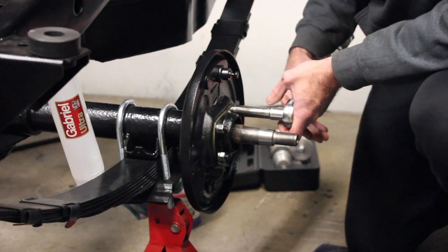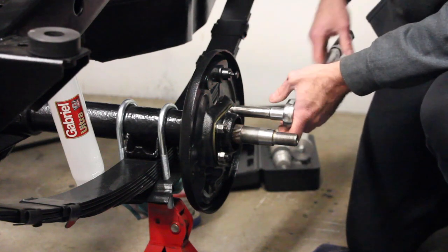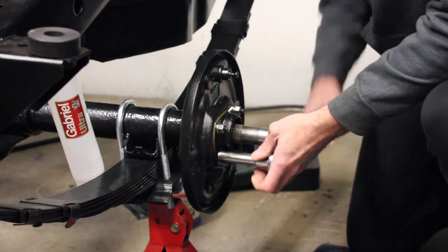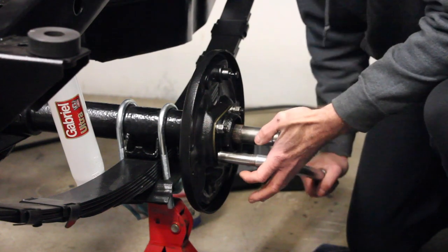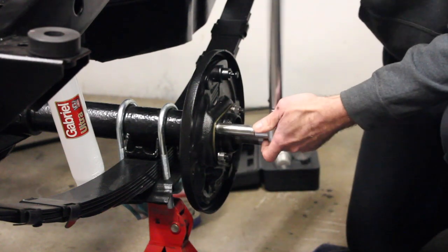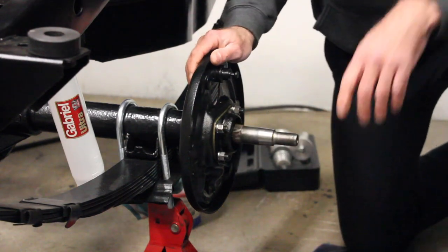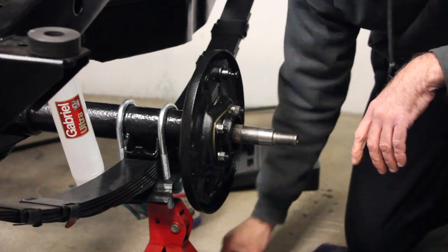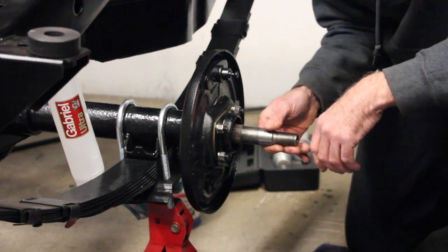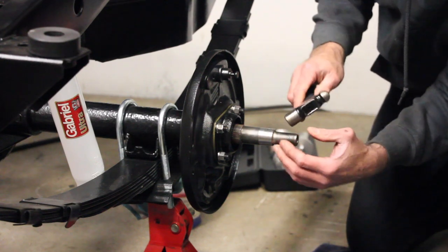I've got the stainless steel lock washer on there and I'm putting on the stainless steel nut to go with it. These are supposed to be torqued down to 32 foot-pounds. 32 foot-pounds — where'd you come up with that number? Not 30, not 35, but 32. If you go 33 it might be too much. 31 — not enough. 32. I'm going to go in a crossing pattern for this, just like you would put on your wheel. Now we're going to go ahead and install the hub. Take your Woodruff key, put it down into that slot, and tap it in.